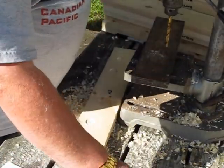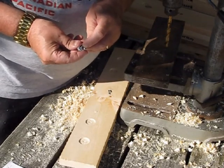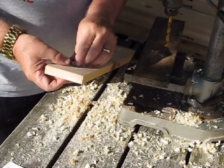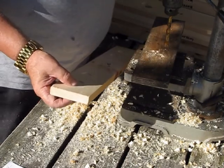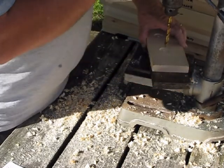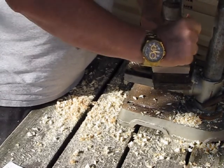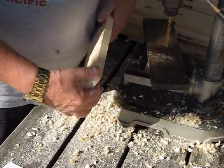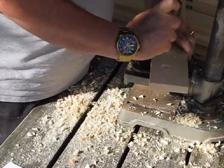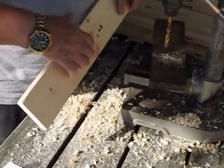The next step is to drill three-eighths inch holes. The inside diameter of the T-nut — the threaded part — is five-sixteenths, and the outside diameter of the T-nut is three-eighths of an inch. So we want to drill a hole at each T-nut location so that the barrel will go into the wood. We've installed a three-eighths inch drill bit into the drill press and we've also put a piece of scrap wood on the base so that when the drill bit breaks through, we don't end up shredding the end piece.